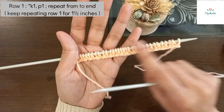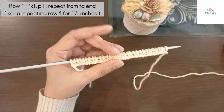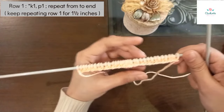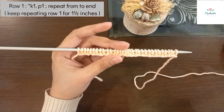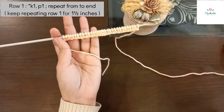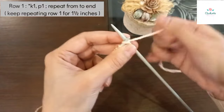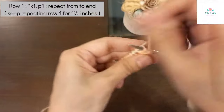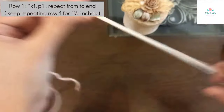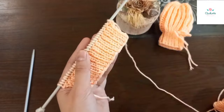Row one complete हो गई। Now keep repeating this row for your desired length for the mitten border. आप बॉर्डर की साइज़ अपने हिसाब से रख सकते हैं - बड़े बच्चे के लिए या छोटे बच्चे के लिए, totally up to you। दोनों तरफ से - right side से, wrong side से - यही repeat करते जाएं। बॉर्डर हमारा complete हो गया है - 1.5 inch बुन लिया है।